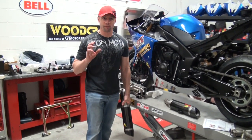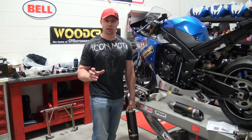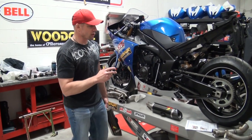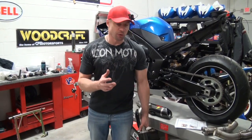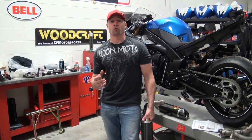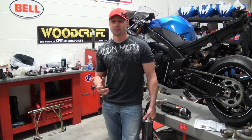I'm Brian Van from sportbiketrackgear.com and today we are going to install a full Graves Link exhaust system on the 2013 STG project bike. Let's be realistic — Yamaha and Graves, it's like peanut butter and jelly. You're going to put an exhaust system on a Yamaha, it should be a Graves. Especially the R1 and the R6, they have so much racing experience and history with these bikes, it's really hard to believe somebody else is going to put out a better exhaust system.